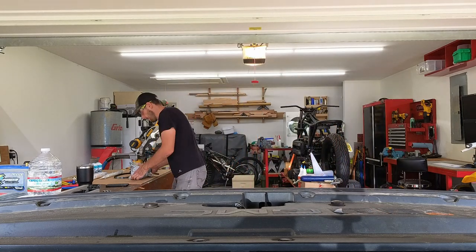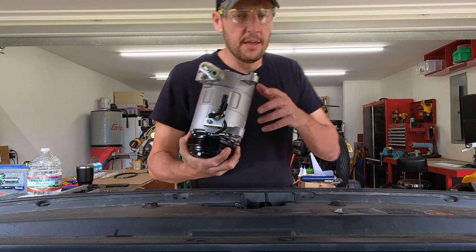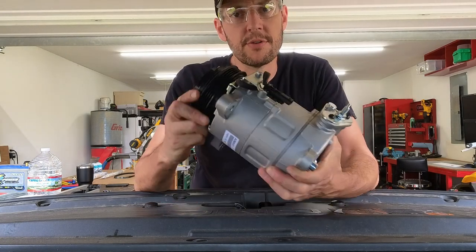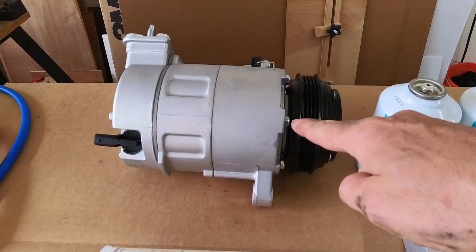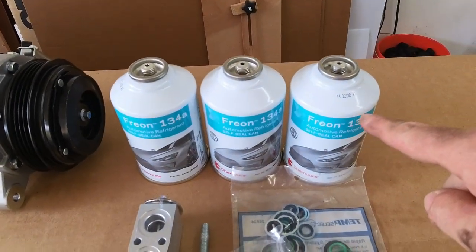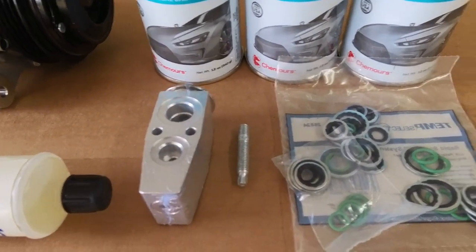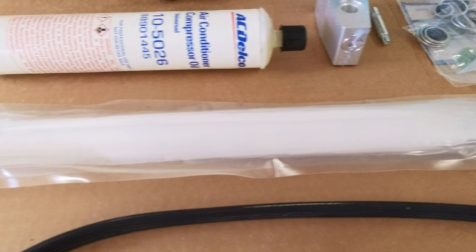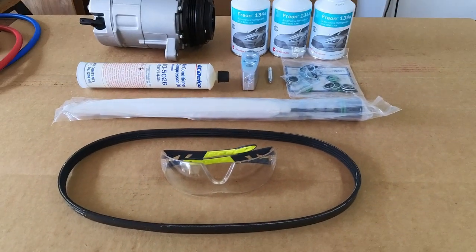We are getting to that time of the year here in Texas where not having air conditioning in your truck is life-threatening, so today I'm going to be changing the air compressor in my truck. What I'm going to be using for this job is an AC compressor, three cans of Freon, pack oil, expansion valve, seals and O-rings, a desiccant filter that goes in the condenser, AC belt, and safety glasses.